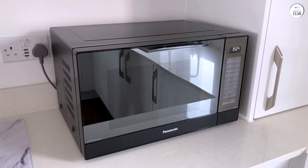When I first got the Panasonic microwave, the thing that immediately stood out to me was how sleek it looked. It's made of stainless steel, which gives it a modern feel, but it's not too flashy. It fits in with other kitchen appliances easily. The design is simple and functional, which is important — it doesn't scream for attention, but it also doesn't look outdated.